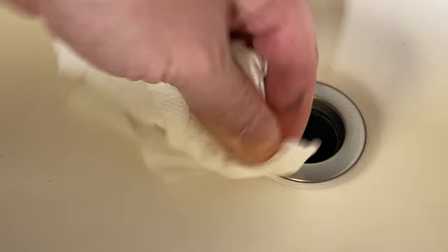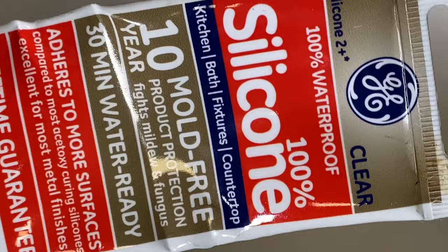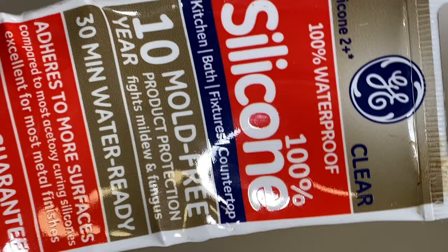You can see that we've got the silicone that's come out all the way around that. Now what I like to do is just take a paper towel and just go right around that — and then with two. So get that all off of there. It's all already the whole way around it, and then you just let that dry. This silicone is 100% silicone, mold-free, supposed to last for 10 years, and it's water-ready in 30 minutes.